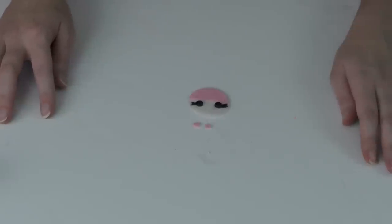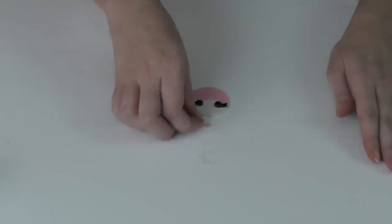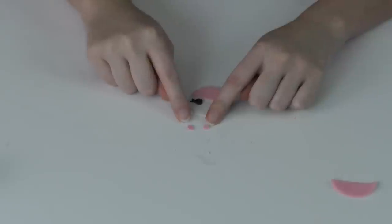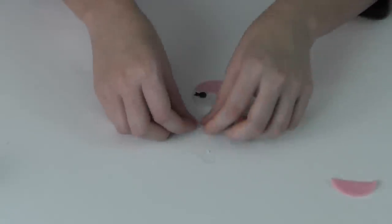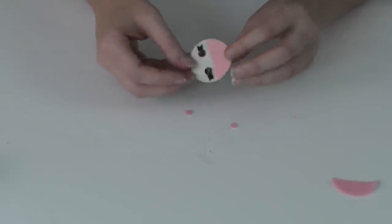For the next part, it's up to you how you want to do this — I've taken some remaining pink felt and cut out tiny circles for her cheeks. Alternatively, you can take a pencil, dip the eraser in a little bit of pink paint, and apply it to her cheeks — you'll have to let that dry. I'm just going to apply my little felt circles for the cheeks.